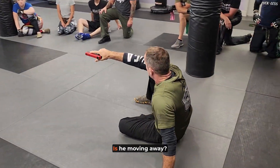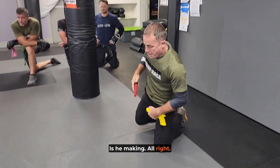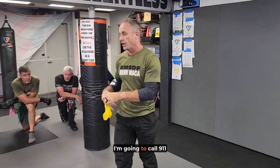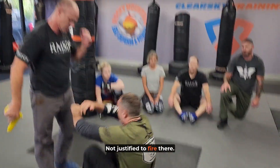What's the context from here? Is he charging me? Is he moving away? Is he making body language that says he doesn't want any more? In which case, I'm going to call 911 and disengage. Not justified to fire there.